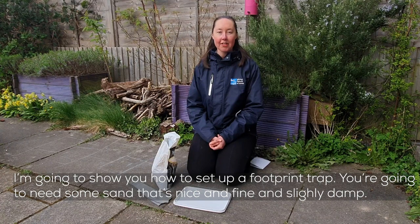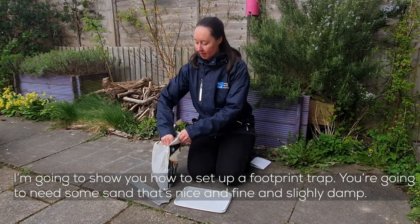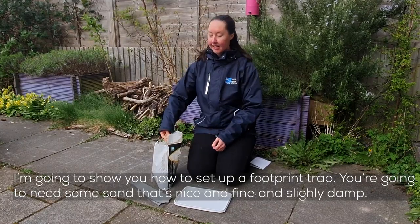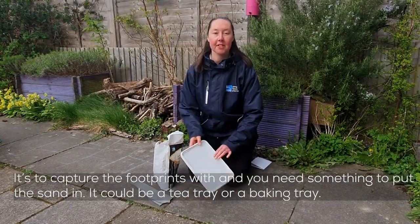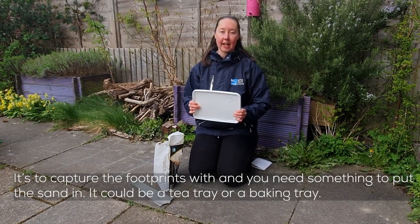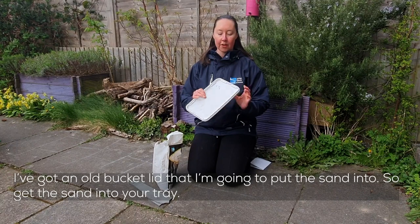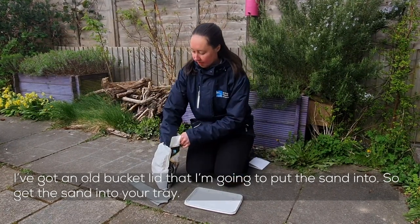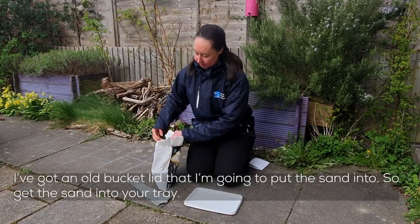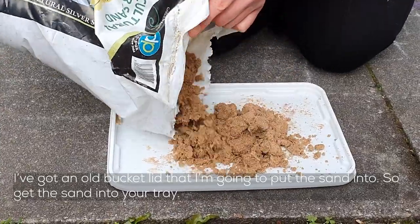I'm going to show you how to set up a footprint trap. You're going to need some sand — some nice fine sand, slightly damp — to capture the footprints with. And you need something to put the sand in. It could be a tea tray, it could be a baking tray. I've got an old bucket lid that I'm going to put the sand into. So get the sand into your tray.